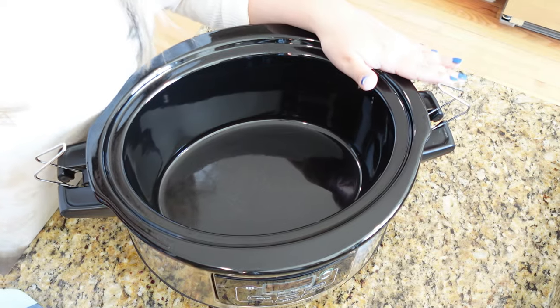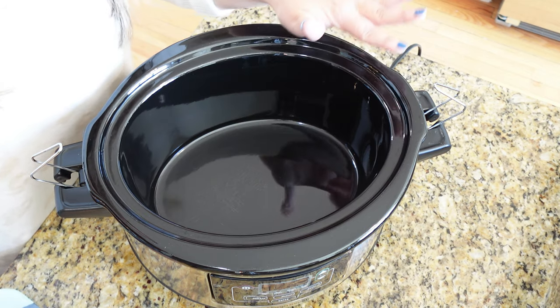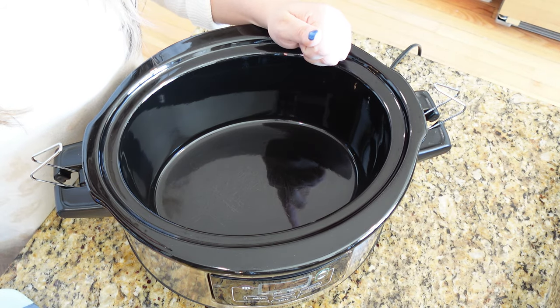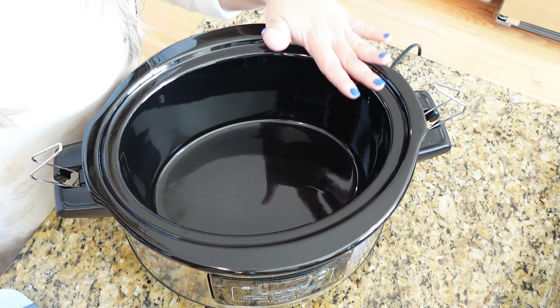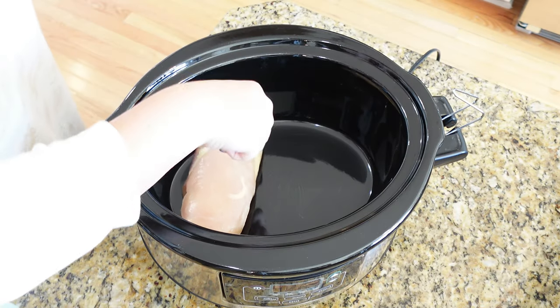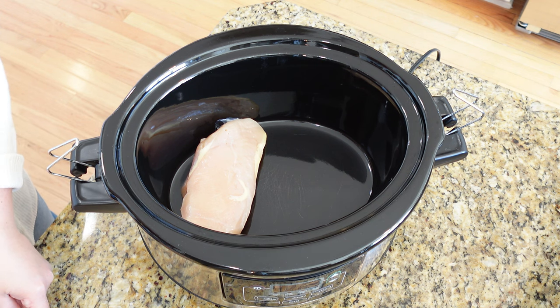I just got home from running a few errands. I'm going to go ahead and start our dinner in the crock pot for tonight, and then I'm also going to make a really yummy lunch that I've been eating all the time lately. Tonight for dinner I'm going to make marry me chicken — it's a super popular recipe. I know I've wanted to make it, I just hadn't ever done it. We're obviously doing a slow cooker version. First I'm just going to get about four chicken breasts into my slow cooker.